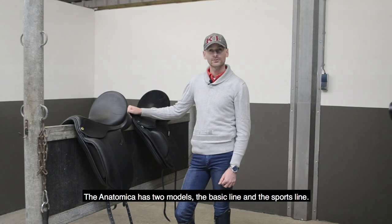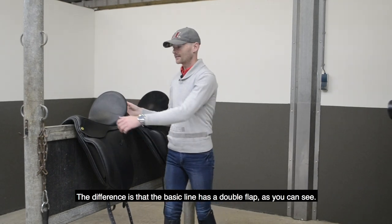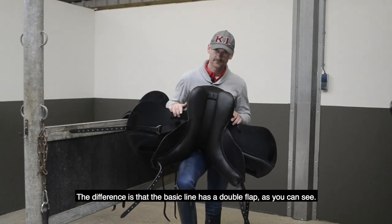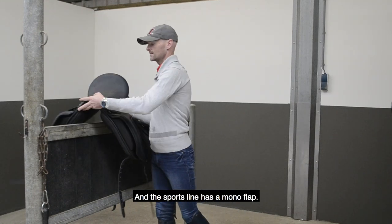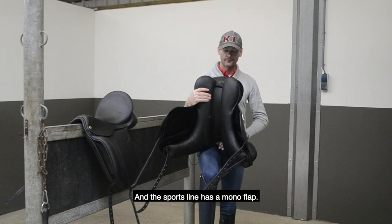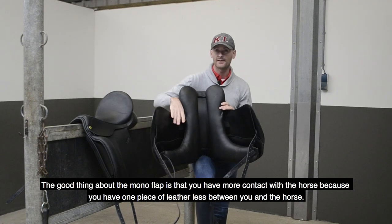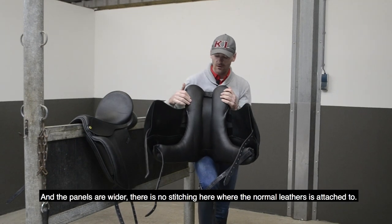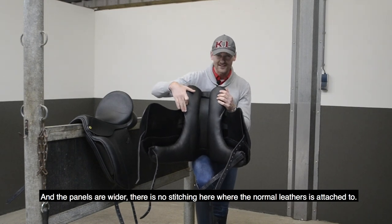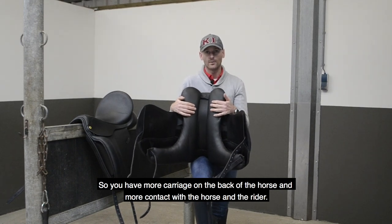The Anatomica has two models: the basic line and the sports line. The difference is that the basic line has a double flap, as you can see, and the sports line has a mono flap. The good thing about the mono flap is that you have more contact with the horse because you have one piece of leather less between you and the horse. The panels are wider, you have no stitching where the normal leather is attached, so you have more carriage from the back of the horse and more contact with both the horse and the rider.